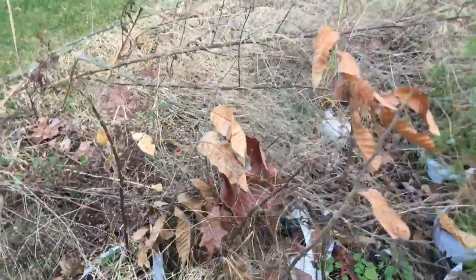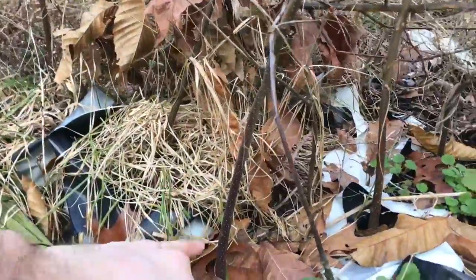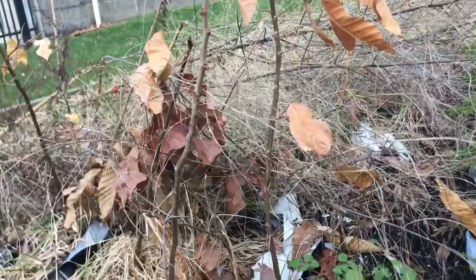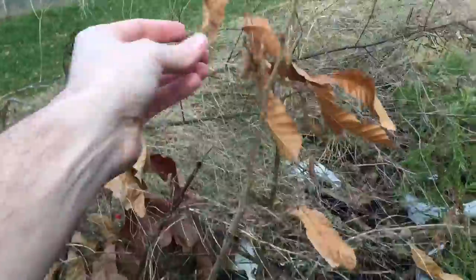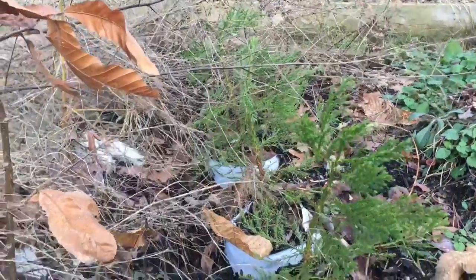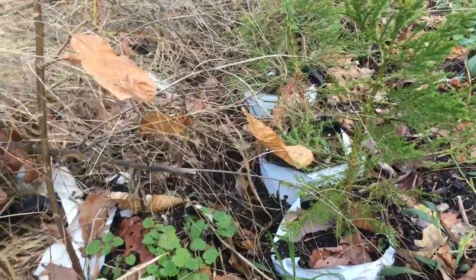These are some chestnuts that I started last year. You can see that they're about the diameter of my pinky — they're just a little over two feet tall. They hold their leaves in the winter. These are next to some giant sequoias that I bought from California. I'm going to try to grow here. They look like they're making it through the winter so far.